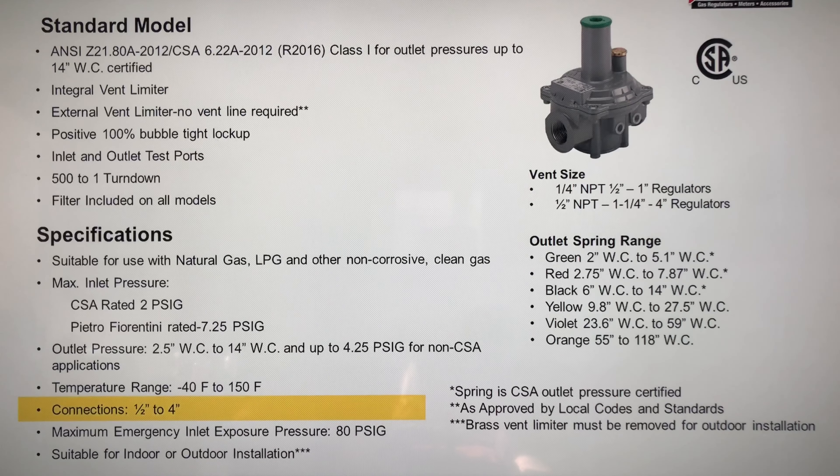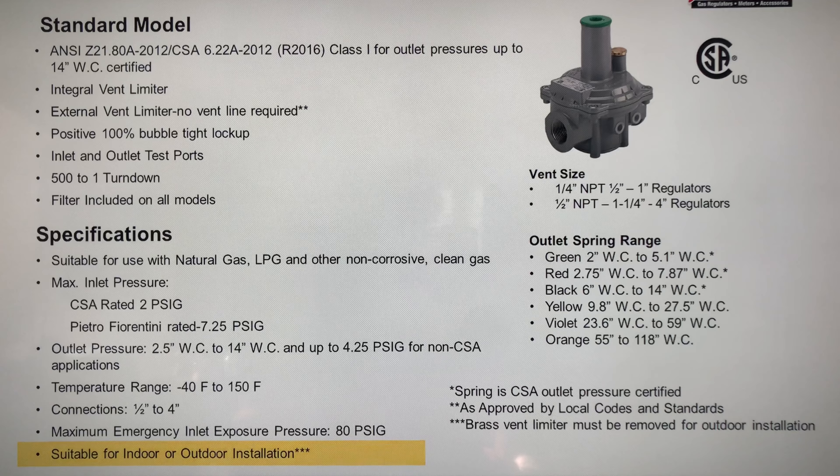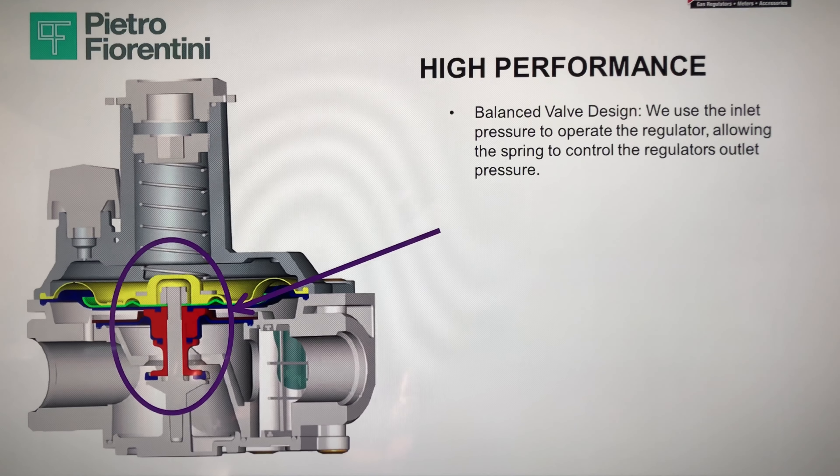A little bit about the specifications on the PF regulators: line sizes range from half-inch all the way up to four-inch. They include an integral vent limiter as well as an external vent limiter, and they are CSA-rated for 2 PSI but can go all the way up to 7.25 PSI. They have a positive 100% bubble-tight lock-up as well as a 500 to 1 turndown ratio. The filter is included on all models on the inlet side, and they have a wide range of outlet springs.